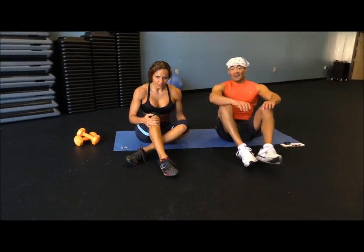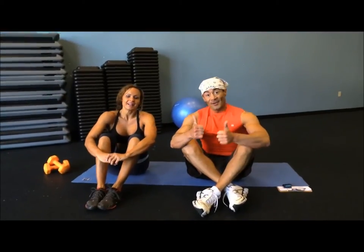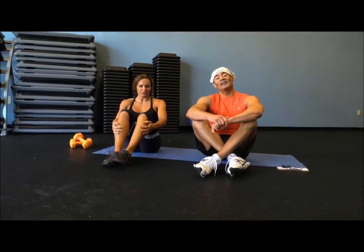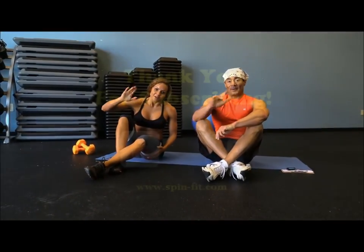Alright guys, we can finish from here. Alright! Thank you for watching. Have a healthy day — and this was the workout challenge of the month of April. We'll see you in the next video. Bye bye!